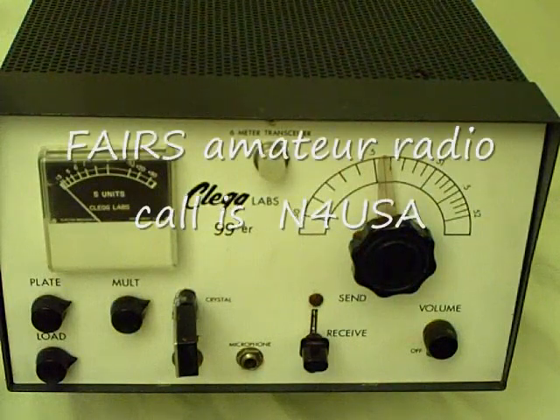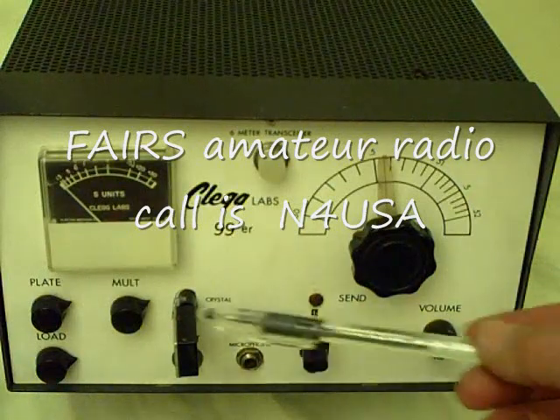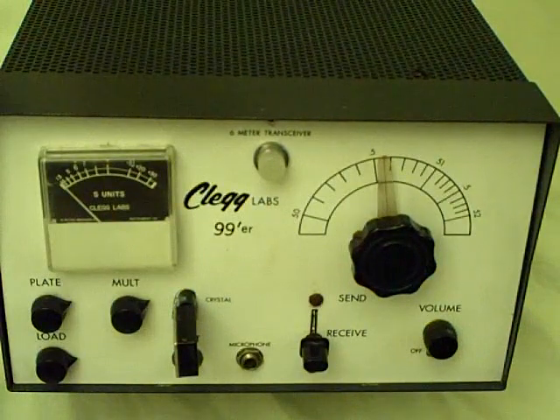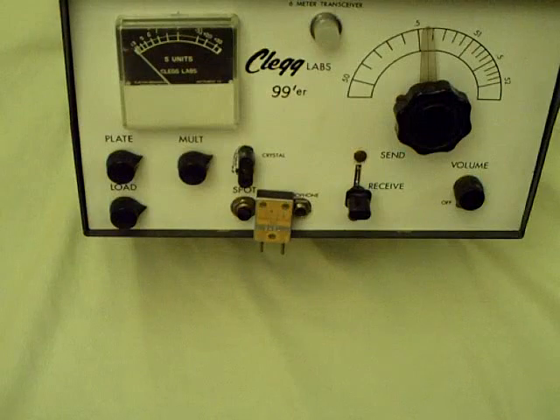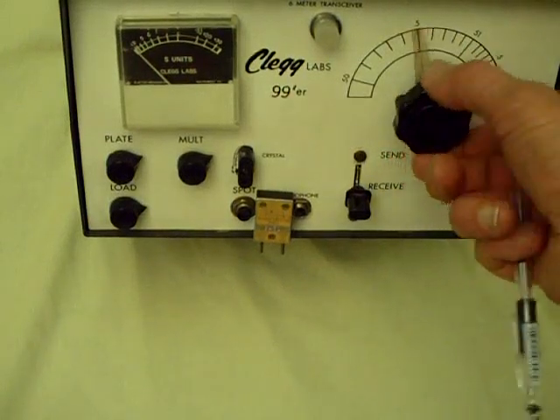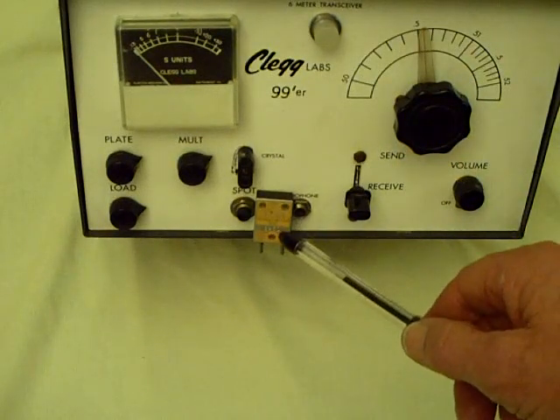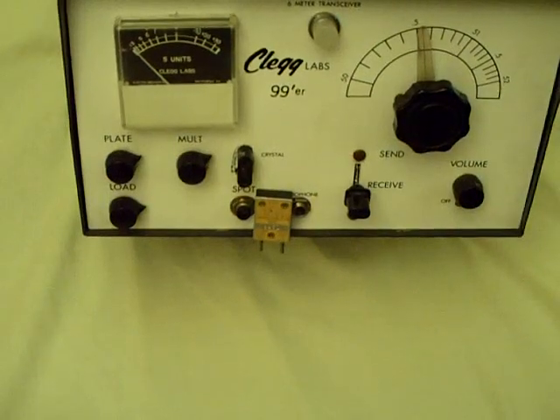This radio is fascinating in many respects. I want to talk a little bit about the crystal, which was part of the frequency-determining device — in fact, it was the frequency-determining device for the transmitter. This radio had a tunable receiver to tune the lower 2 megacycles of the 6-meter amateur band, but the transmitter was controlled by a single crystal — a piezoelectric crystal.